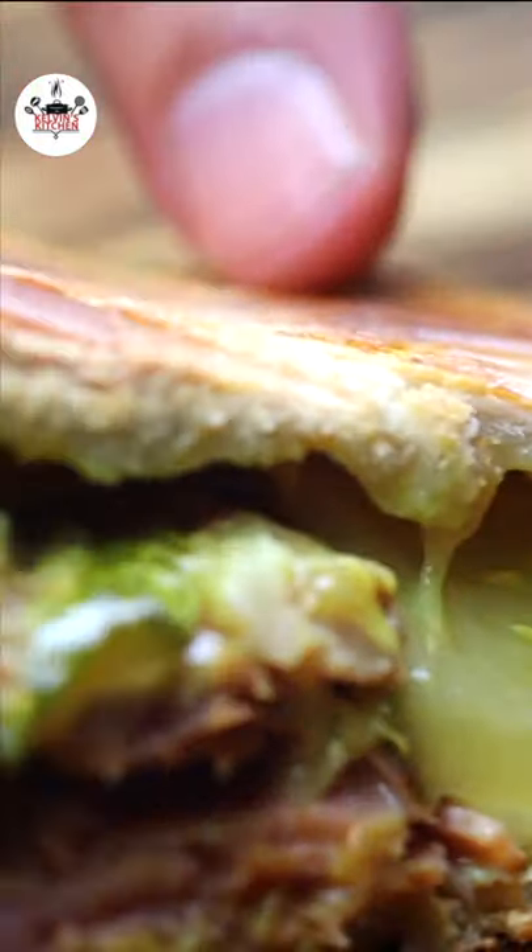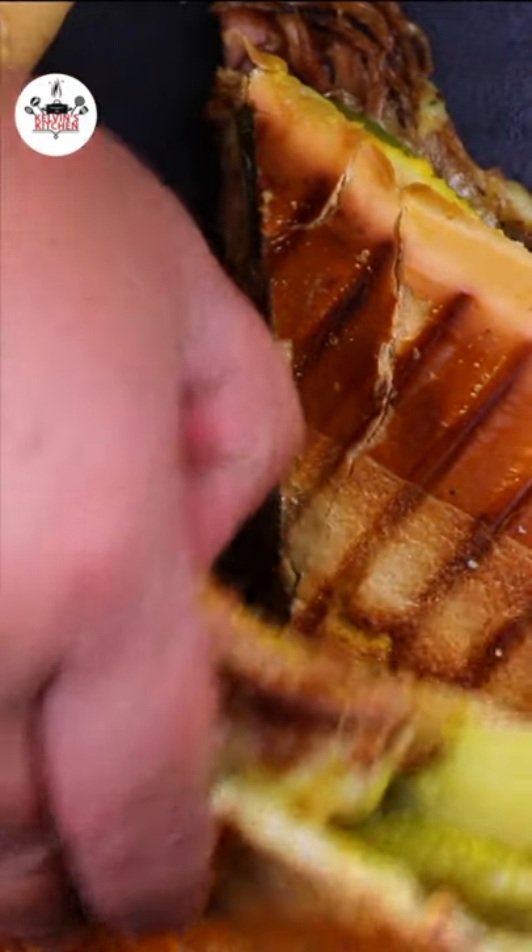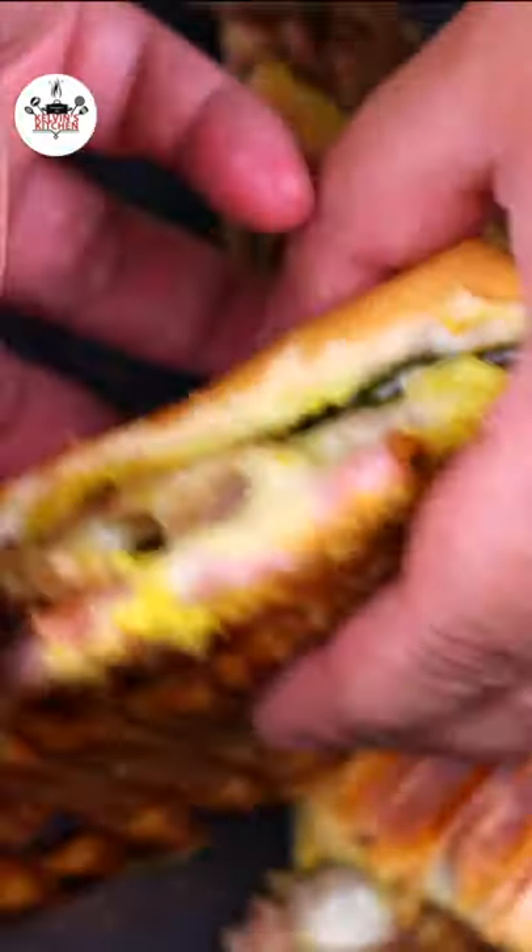Then cut it in half and serve. There you guys have it — a Cuban sandwich. Enjoy! Buen provecho and thanks for watching.